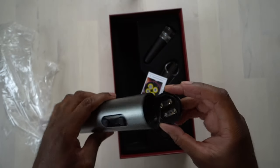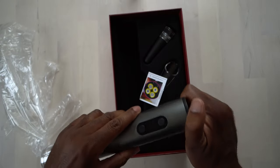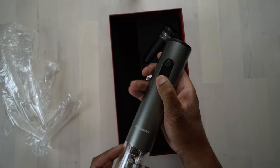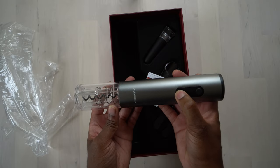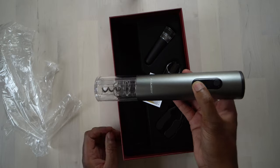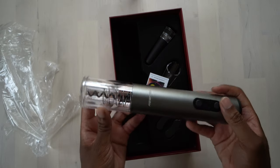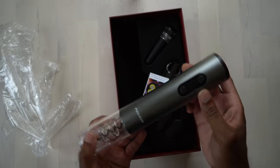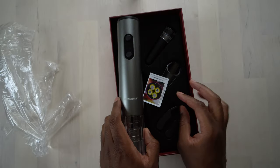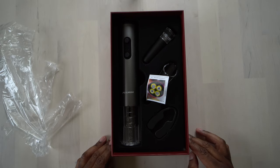Once we have the batteries in there, we'll test this thing out and see how it does. Here are a couple of the buttons you use — I believe the bottom button is to drill in and remove the cork, and then the top one is to release the cork. This looks like it's going to be pretty cool so far. I just need to get some batteries and then we will try this thing out and actually see how it performs.